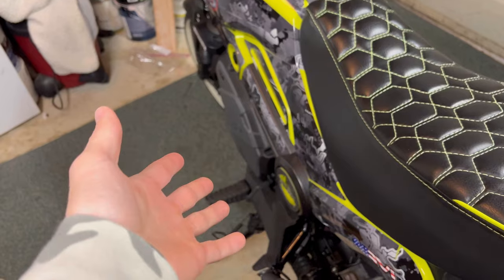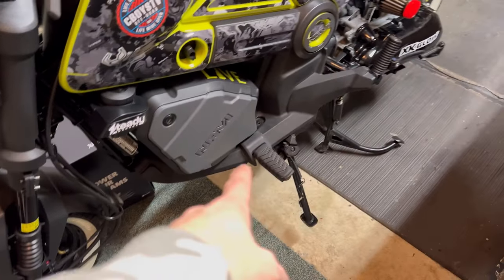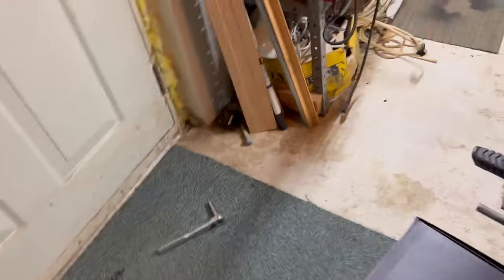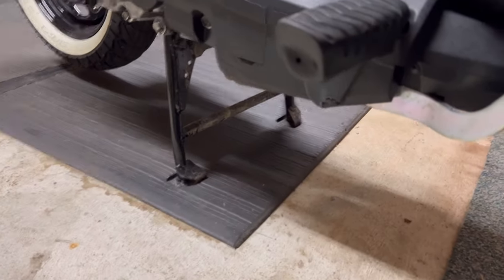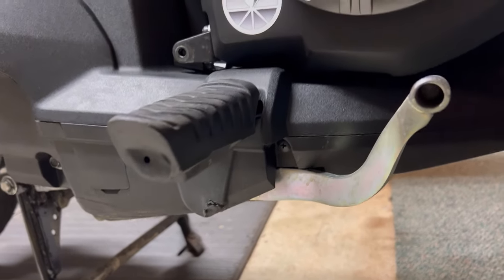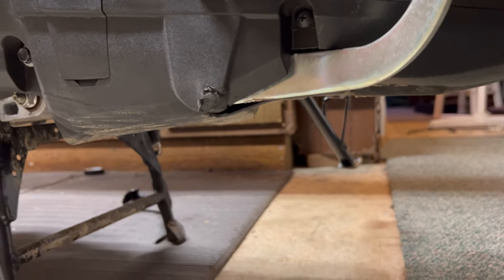Welcome back to another Honda Navi video. As you can tell by the title, we will be diving into our floor panels today. Fun fact: this is the only piece I have yet to take off — specifically the upper floor panel piece. I absolutely nuked it; you can see right there my floor panel got a little bit of the rear brake too.